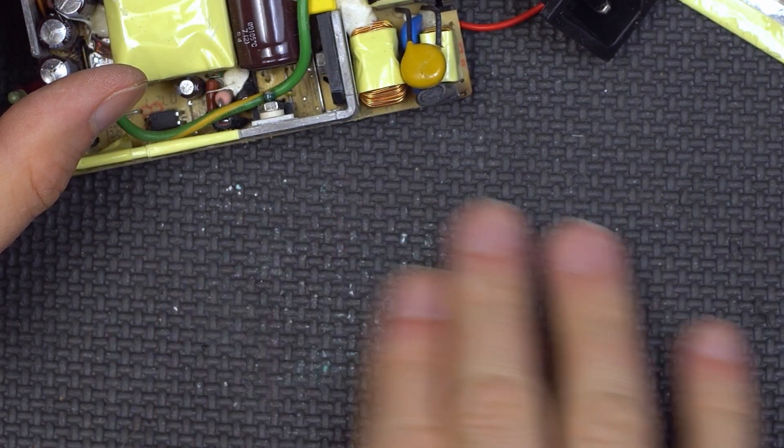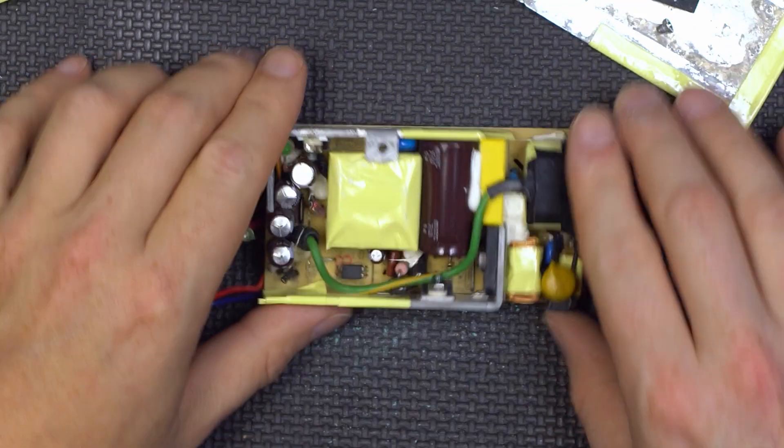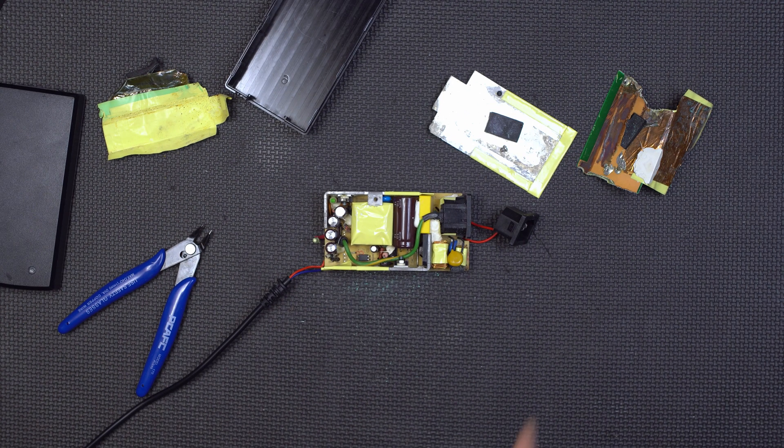The copper corrosion is great. So there you have it — worst power supply in the world. Let's try it.